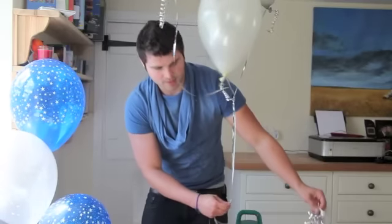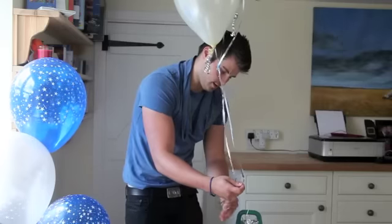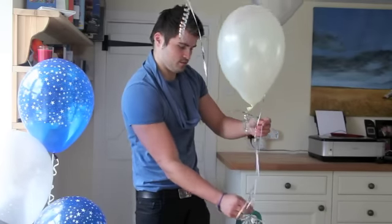Then, get your tassel weight and tie onto the neck of the tassel weight. It comes with a loop as well, so it's easy to tie.